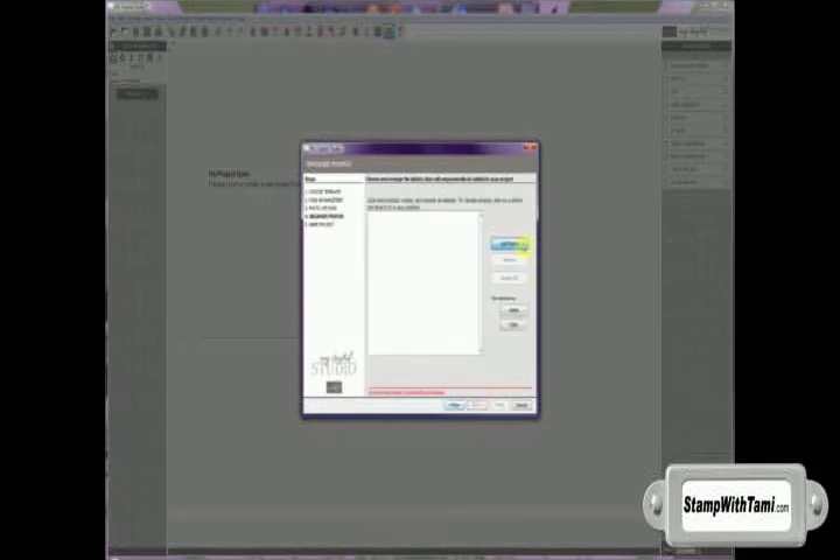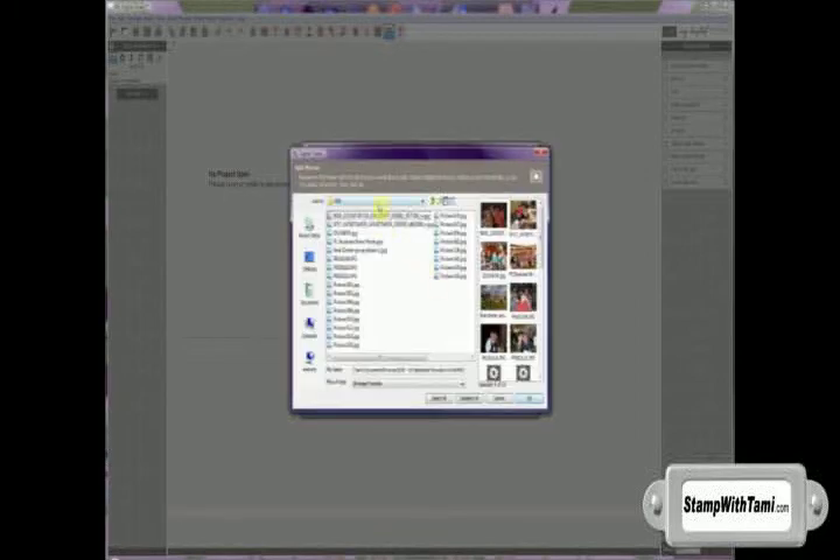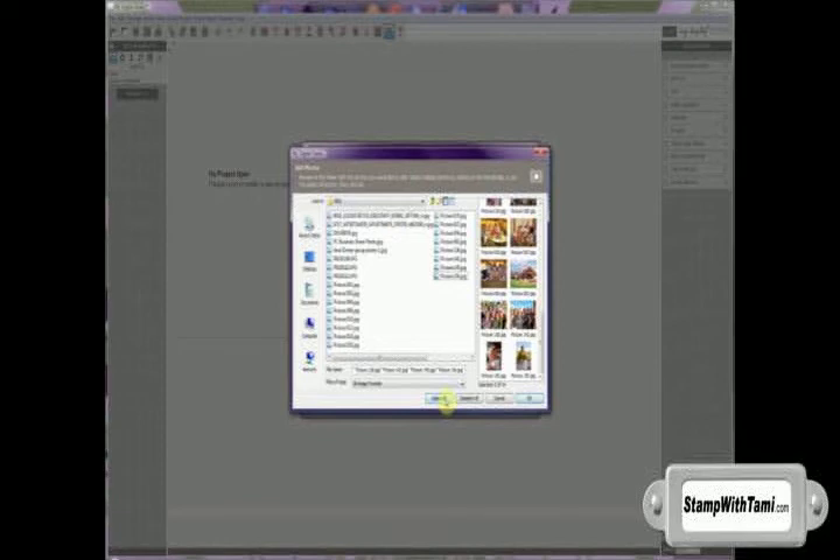So now I'm going to click Add Photos. I've chosen the folder that I would like it to bring my photos from. Since I want to use all of these photos today, I'm going to click Select All and it will select all of the photos automatically. And then I'm going to click OK.